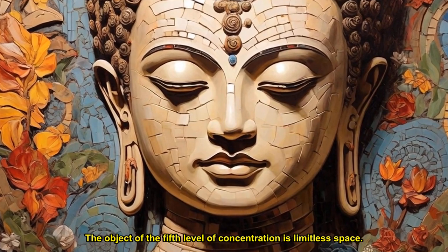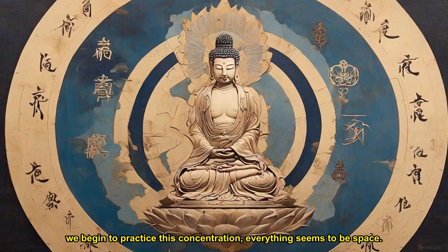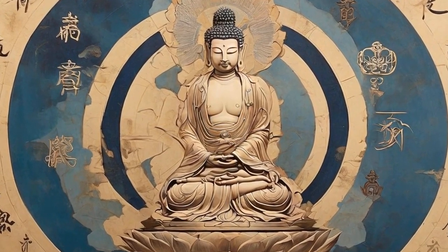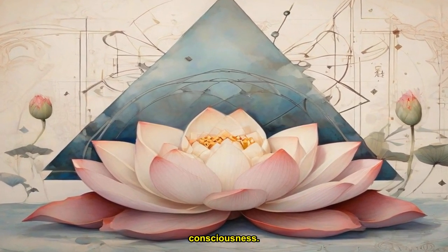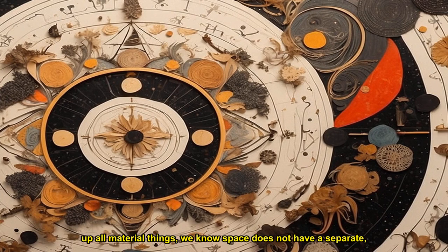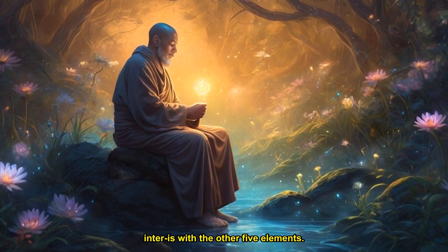The object of the fifth level of concentration is limitless space. When we begin to practice this concentration, everything seems to be space. But as we practice more deeply, we see that space is composed of and exists only in non-space elements, like earth, water, air, fire, and consciousness. Because space is only one of the six elements that make up all material things, we know space does not have a separate, independent existence. According to the teachings of the Buddha, nothing has a separate self. So space and everything else inter-are.